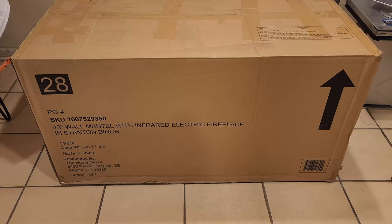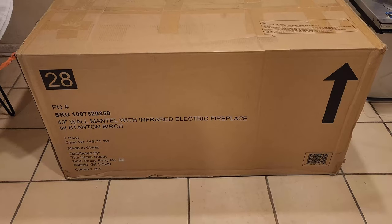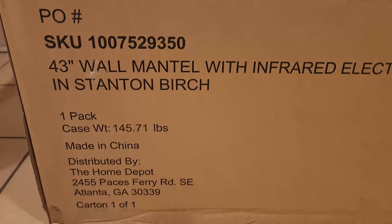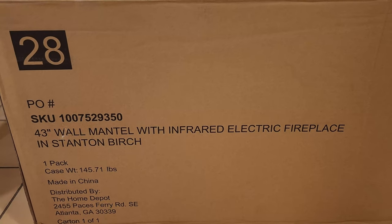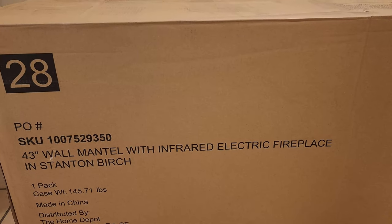As you can see the box is pretty big. It weighs 146 pounds, so it's heavy — if you want to have somebody help you bring it inside that will be great.